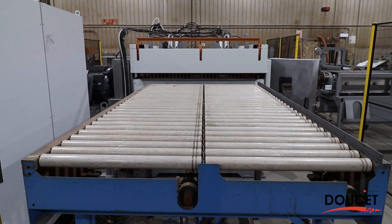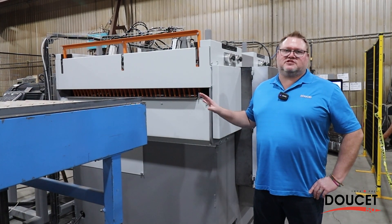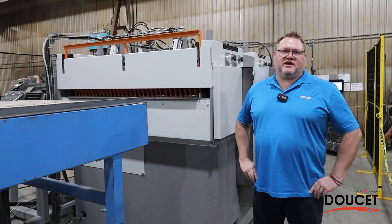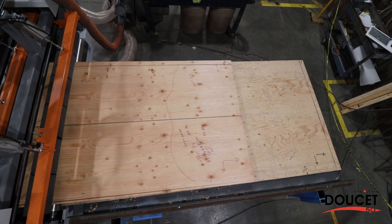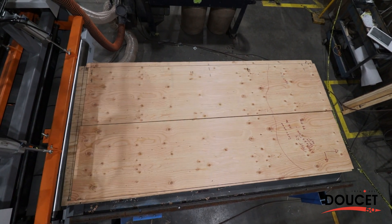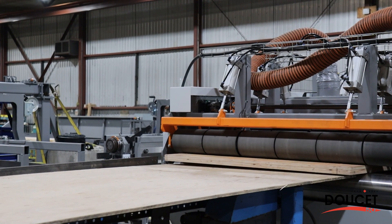The machine is pretty much standard, but based on your requirements we can customize it to fit your needs — whether we need to put in additional infeed at the beginning of the machine, or something at the outfeed to collect the material once it's been through the high-speed rip saw.